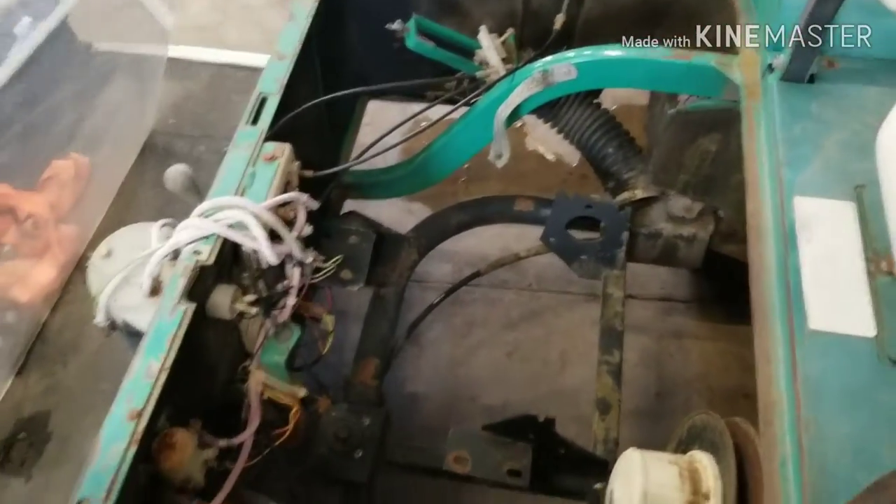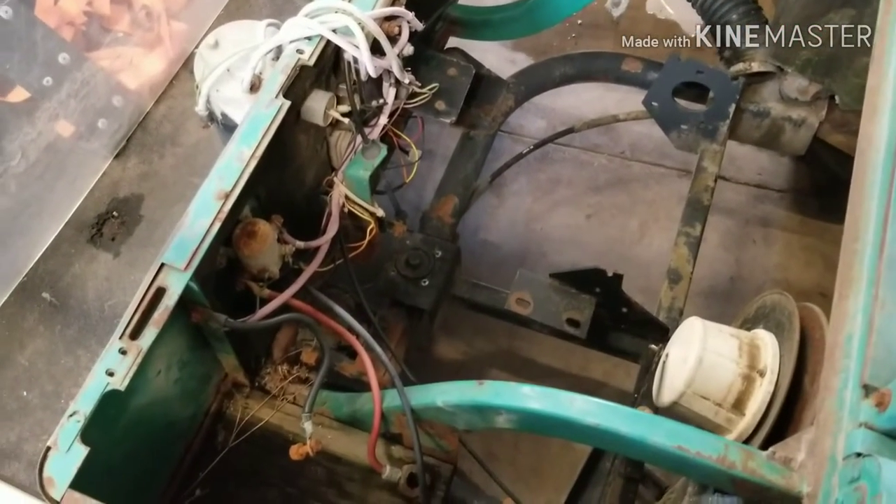Got part of a windshield — probably throw that away, I don't know. Wiring is kind of a mess.